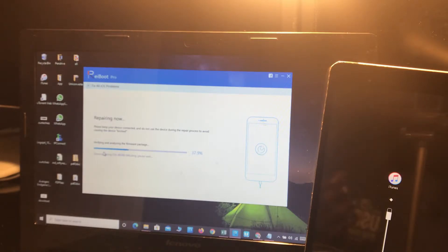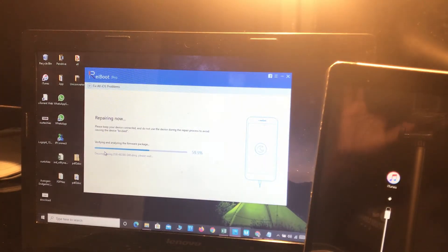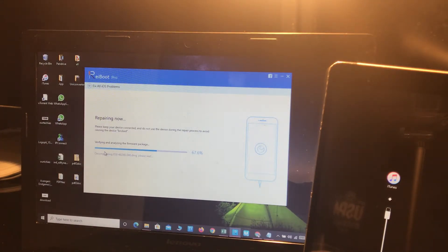It's now verifying and analyzing the firmware package to check if the file is correct. It's decompressing the DMG file. The repairing process has started and the estimated time to repair the device is just 10 minutes. Let's see how long it actually takes to fully repair this device.